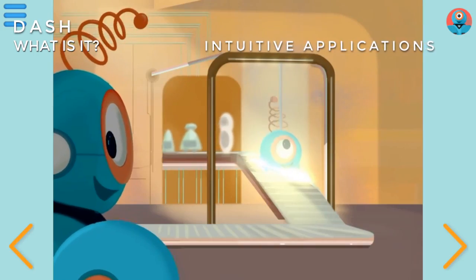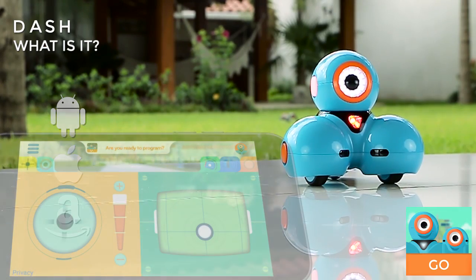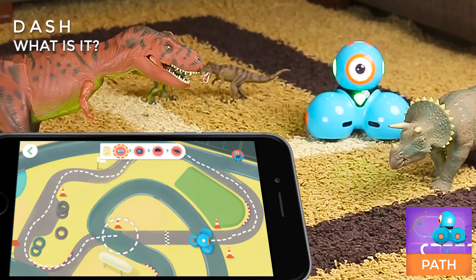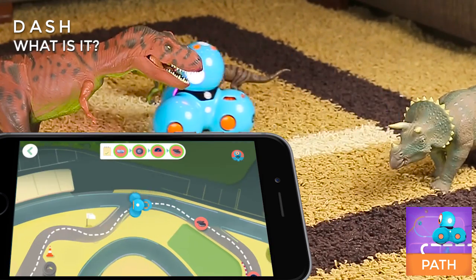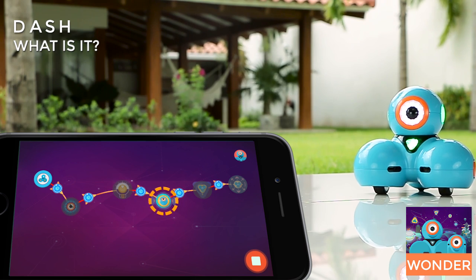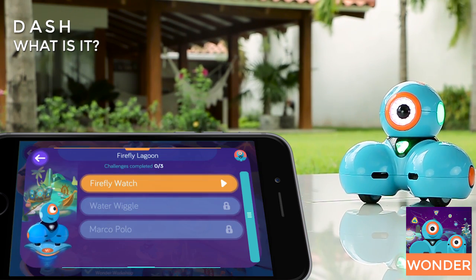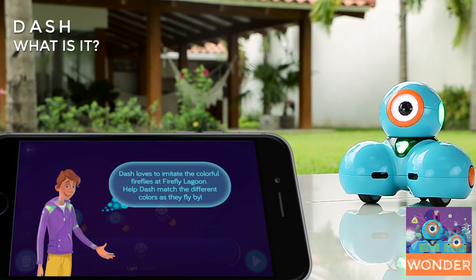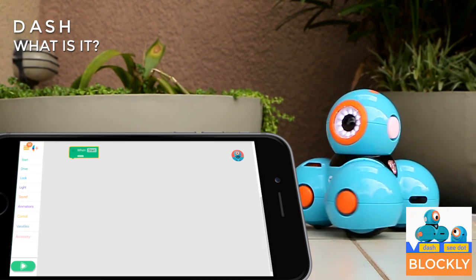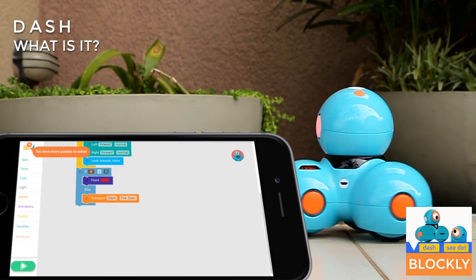The Dash robot is used through intuitive applications for Android, iOS, and Fire OS. The most basic app is Go, which allows you to control it manually. Path is the next step — you draw a path and send Dash to sort obstacles. Wonder makes use of a visual interface so you can easily program behaviors and interactions for Dash, and it also has challenges and adventures. With Blocky, you explore more advanced code concepts; with its drag and drop interface, you can program Dash to perform any activity.